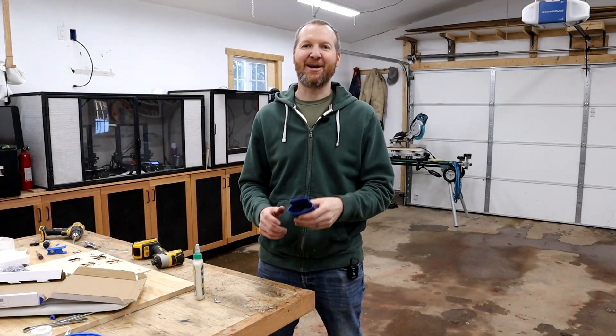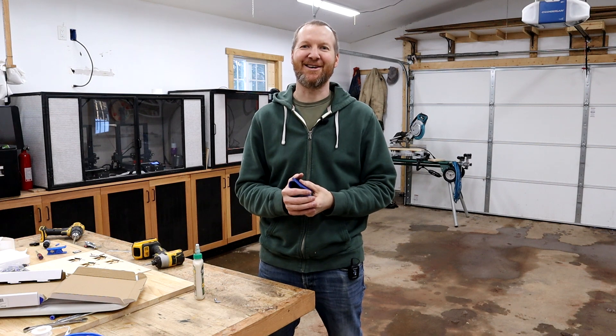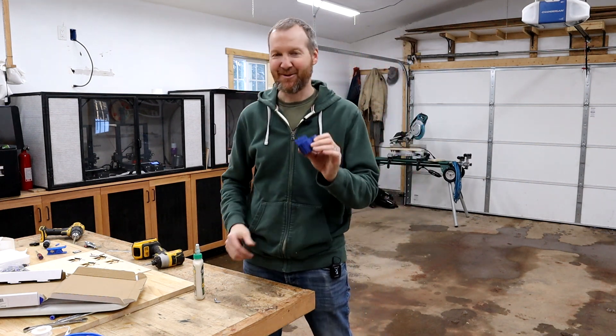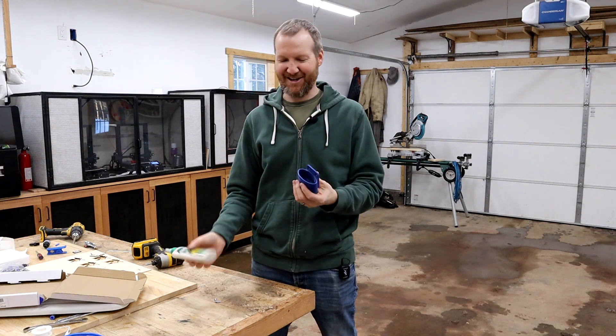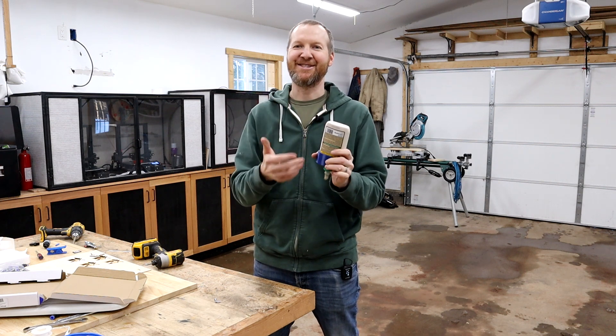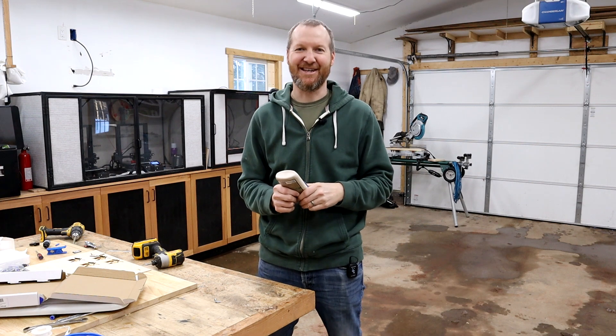Today's video is sponsored by me and my glue holder and all my other 3D printed stuff that I sell on my Etsy shop. One of my favorites is my glue holder — you can store your wood glue upright, but the best part is you can store it upside down so it's always ready to flow. Check out the store, I really appreciate it.